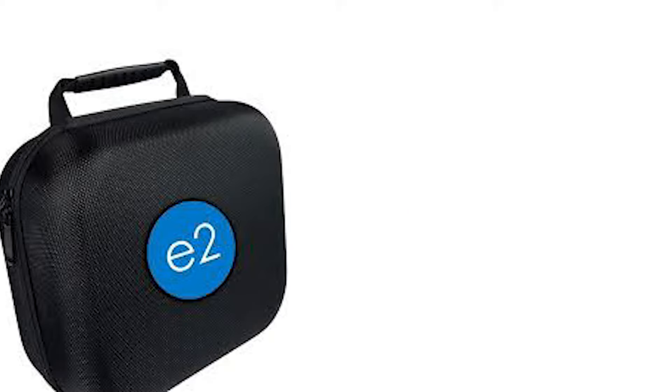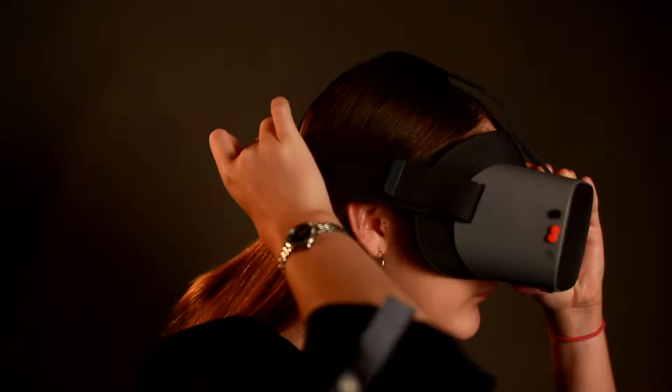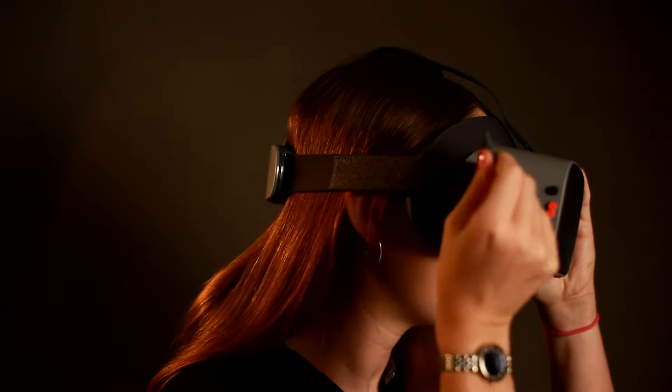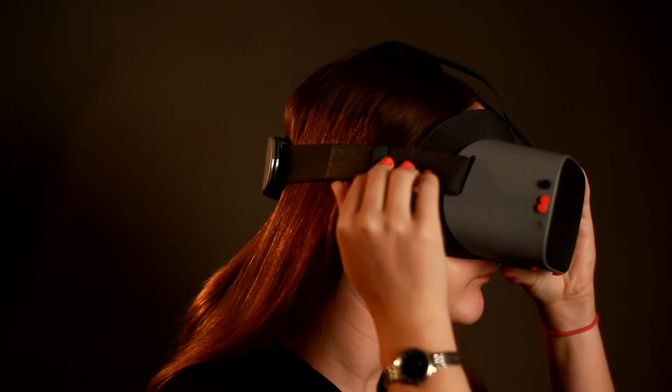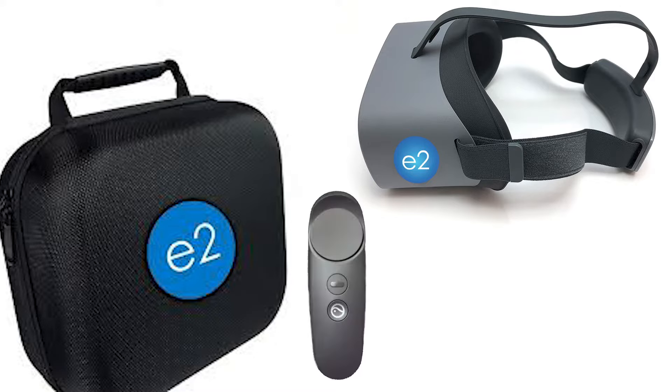Let's go over what's in the box. First you'll see the NewEyes E2 VR headset. You'll notice on the side of the glasses are the straps that adjust to fit your head by simply pulling them away from the velcro and then reattaching them to fit snug against your head. You'll also notice a little bag in the box that holds the wireless remote or wand, a USB cord for charging, and a USB wall charger.